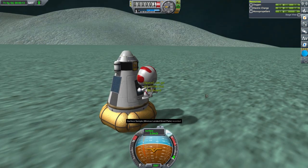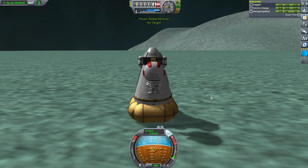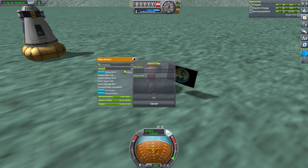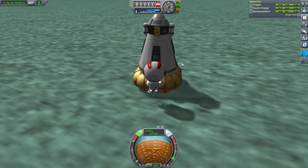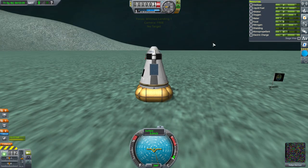You can seriously milk Minmus for science. Let's board and store our contingency sample, then plant the flag. Philippe at the Great Flats. Getting to work right away — the jetpack is a little too OP on Minmus. I remember when Kerbals used to just bounce up like crazy — all sorts of ragdoll stuff going on.